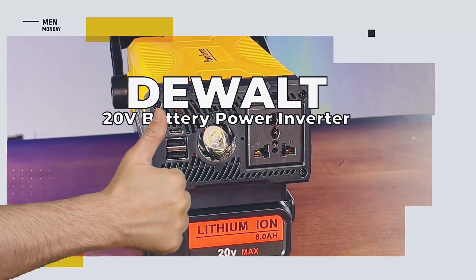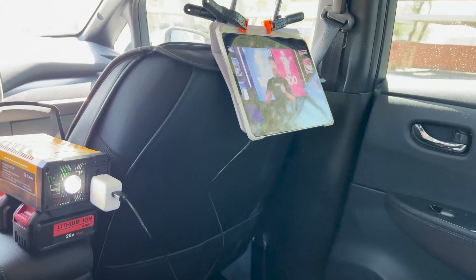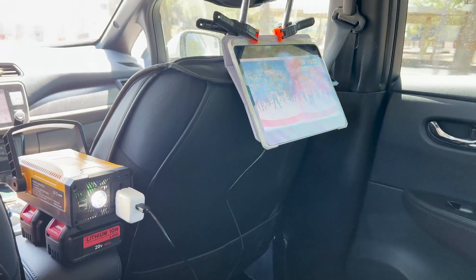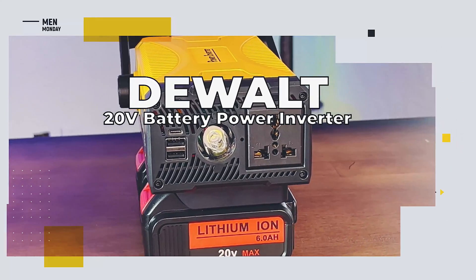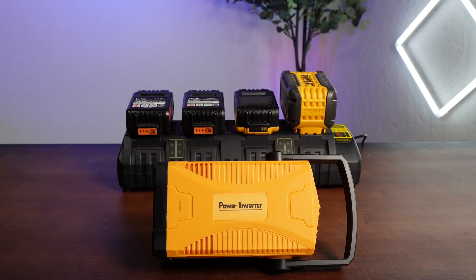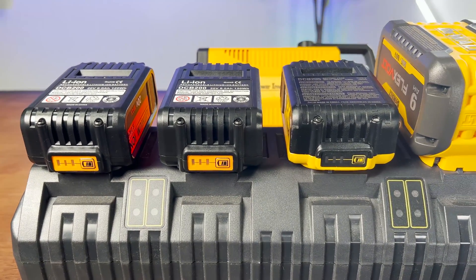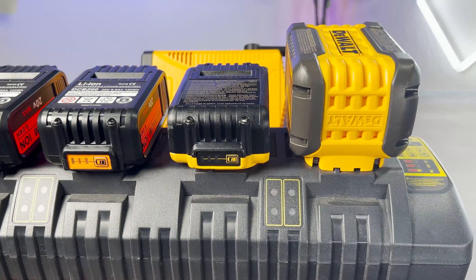So what do we like about this power inverter for 20-volt DeWalt batteries? It's lightweight and compact enough to keep in the car, with enough power to run a small TV — there's a lot to like here. What don't we like? Having to use or buy a separate charger is a bit annoying. But also, if the power inverter had a built-in charging option, it would likely be double the size and weight. And if you've already got a DeWalt battery charger for your tools, the likelihood that you own one is pretty high.